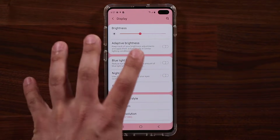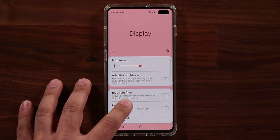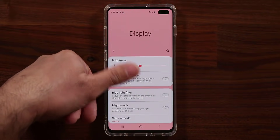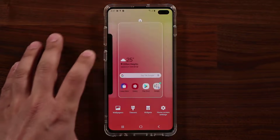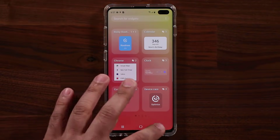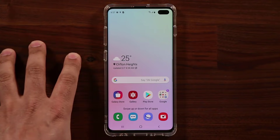You can see the Samsung One UI on the S10 Plus here — when you pull down the notification shade, everything comes towards you so you can access it with one hand. That's one cool thing. Let me put it back on the ceramic white theme, which is the one I enjoy.